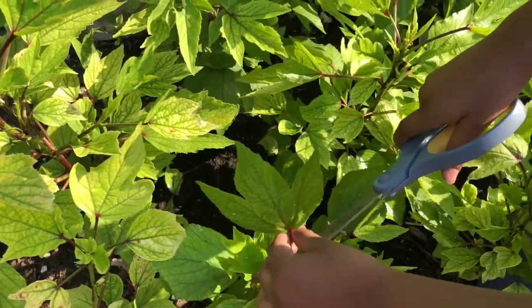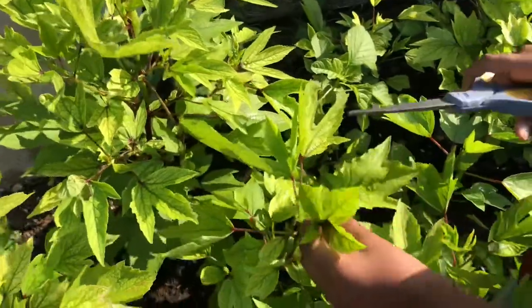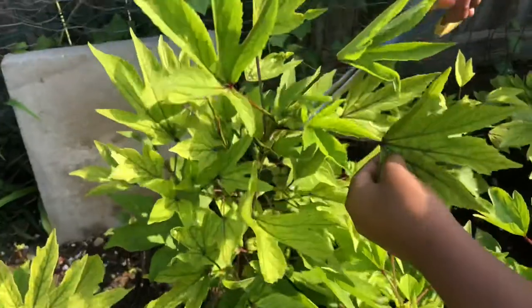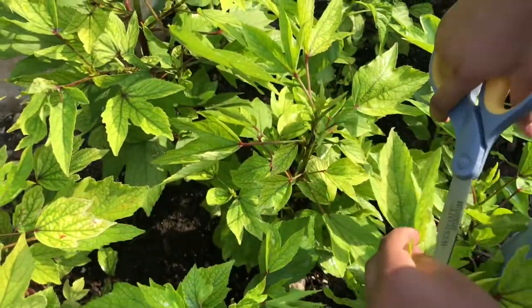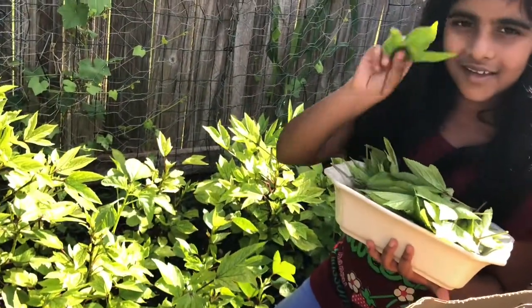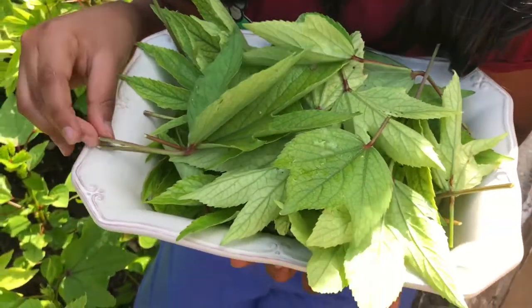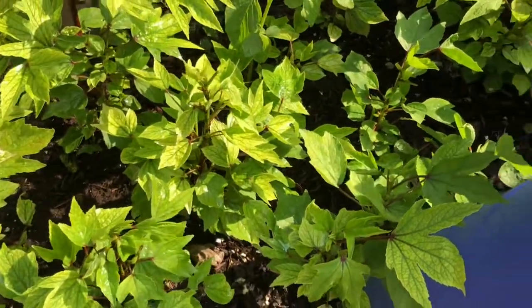Cut the long leaves, and every single time these produce more leaves. These plants are very healthy and I really like them. They're very healthy, see? New Gongura leaves will grow, and then we'll harvest them again to make some Gongura.